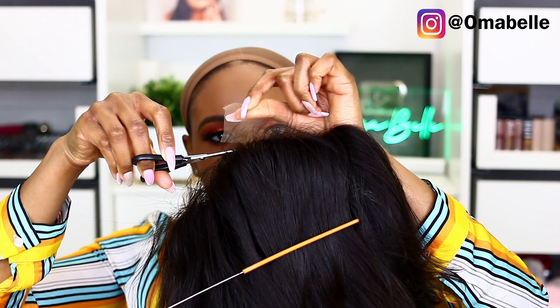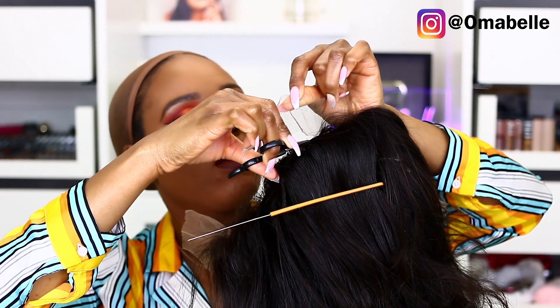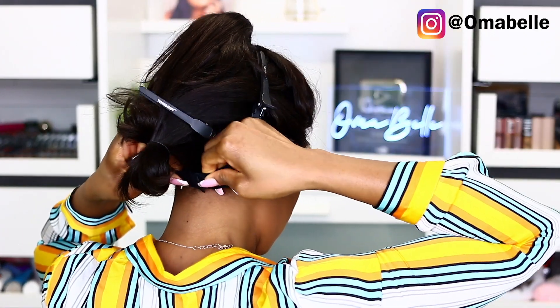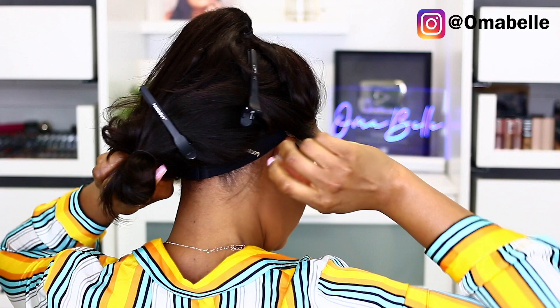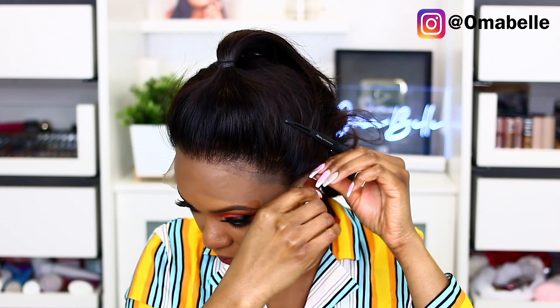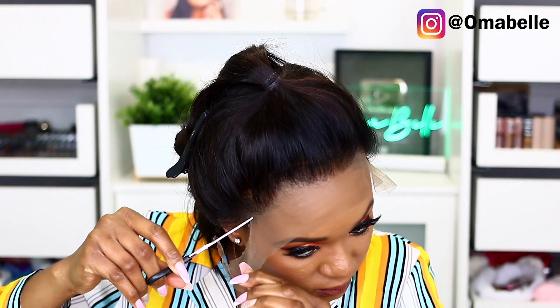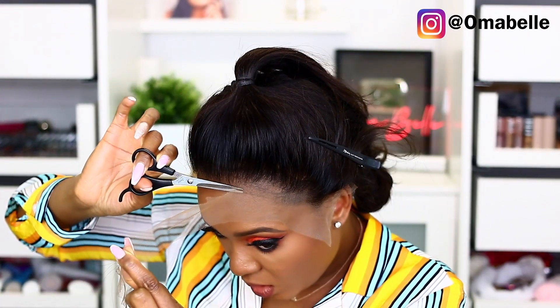I'm going to quickly cut off the back excess lace and also the front lace. But before I cut the front, I like to first put the wig on my head to know exactly where to cut. I've noticed that when I just go ahead and cut the excess lace without placing it on my head, it gives me a blocky finish when I'm done. So I prefer to cut the excess lace right on my head. Take your time — no rushing — because I've made mistakes and have cut into the wig itself, which is very hard to fix. So please be careful.